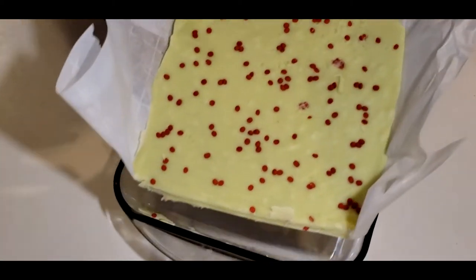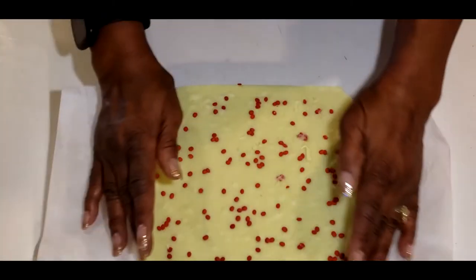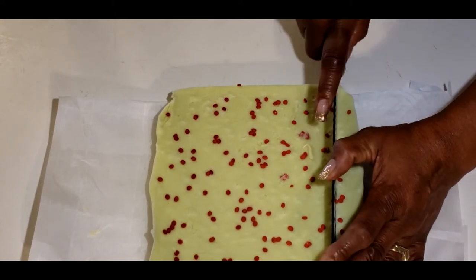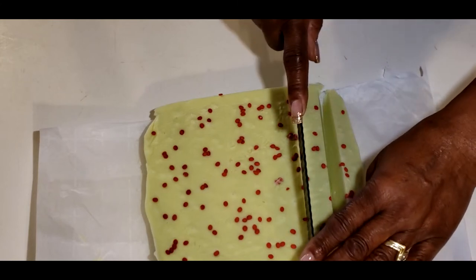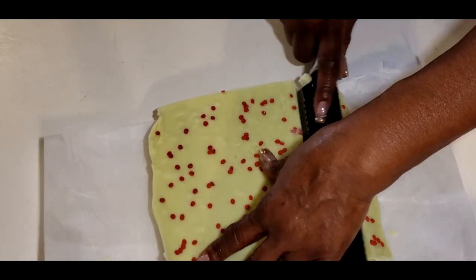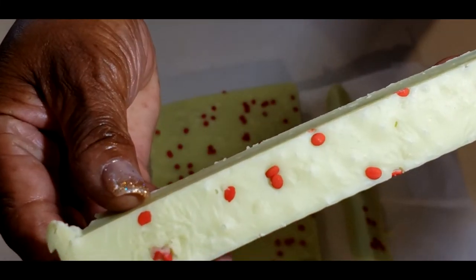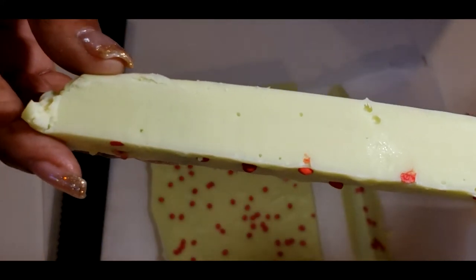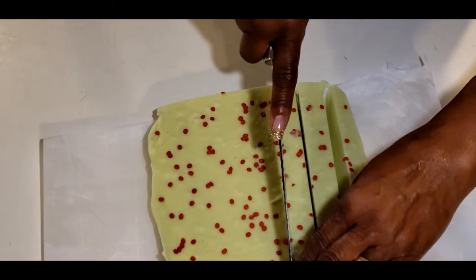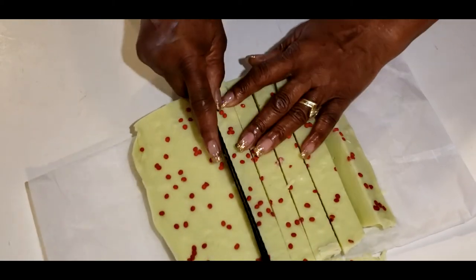There we go, just coming out. Take a look at that — doesn't that look beautiful! Let's get this cut. Oh my goodness, I love it — that looks so fantastic! Grinch fudge, I love it! Let's get one really good looking row. Oh my goodness, look at the sprinkles — look at that smooth deliciousness! This is a pretty thick one so I'm cutting the rows a little thinner than I normally would.